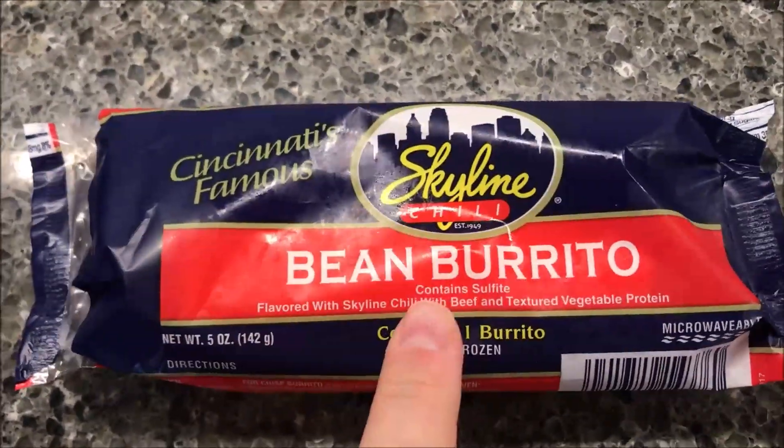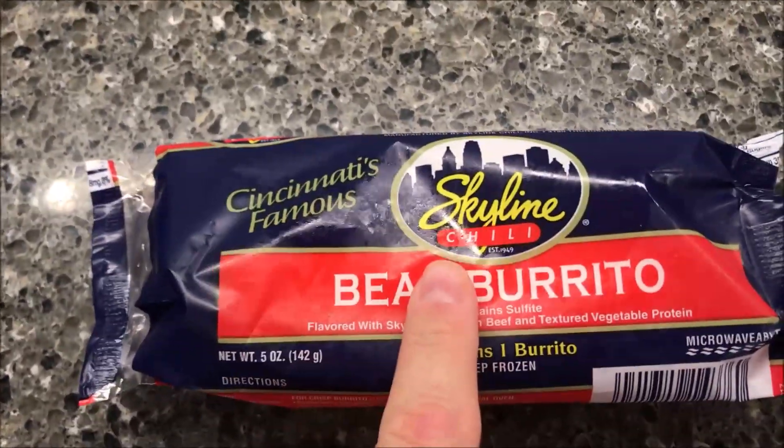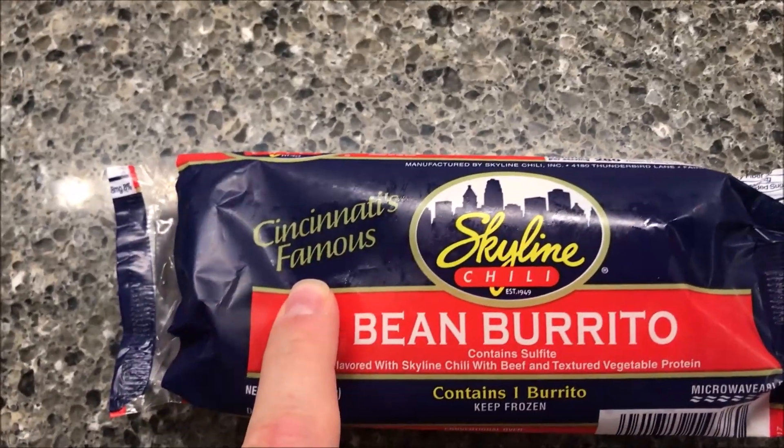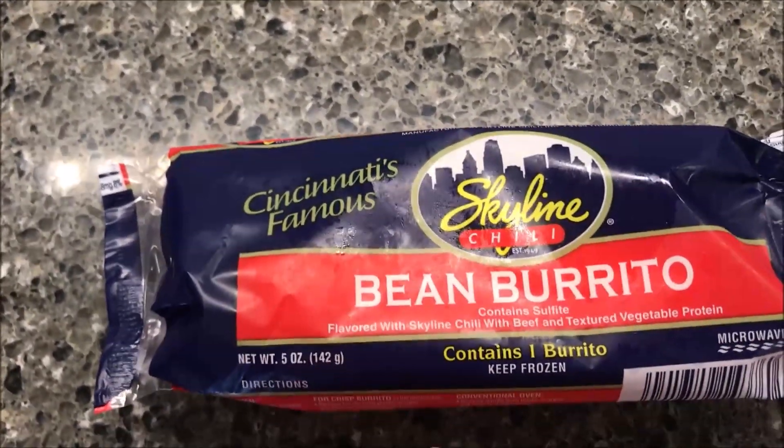Today I'm going to try one of these Skyline Chili Bean Burritos. I've tried the Skyline Chili before — this is Cincinnati's famous chili. The deal is they put a little bit of cinnamon in their chili, which just makes it different. It has a different flavor to it.